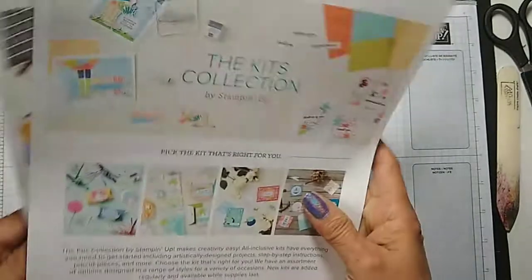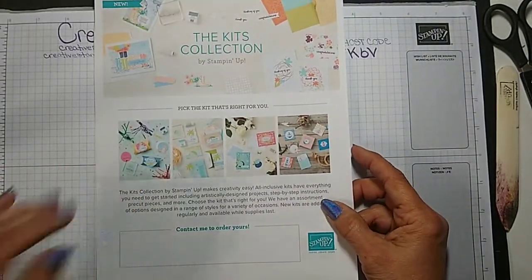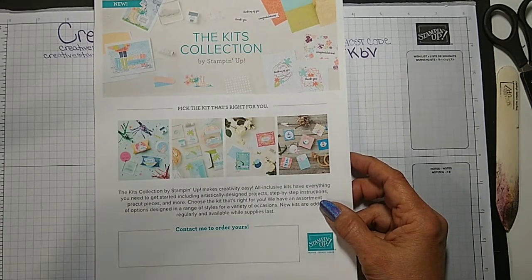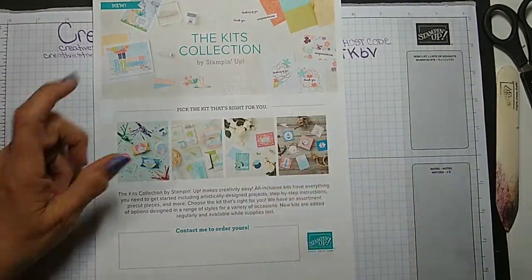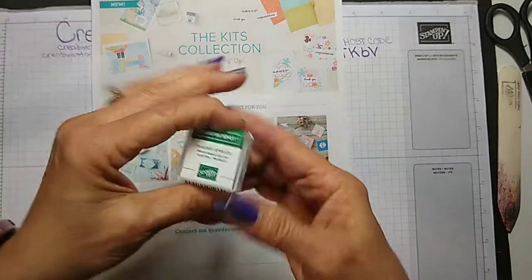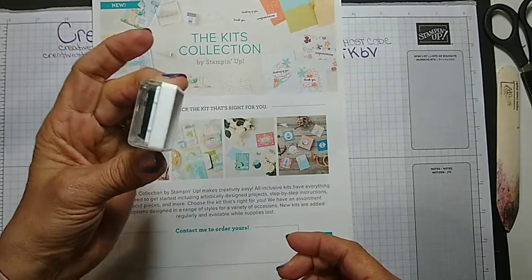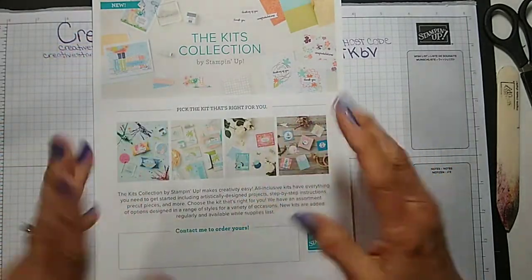Just contact me at creativestampindesigns@gmail.com and I'd be happy to set up a host code for you. Kit collections are available now. If you just go to my online store, you can see all the different kits that are available. They come complete with an acrylic block, little ink spots, and the stamp set — everything you need to make the cards.